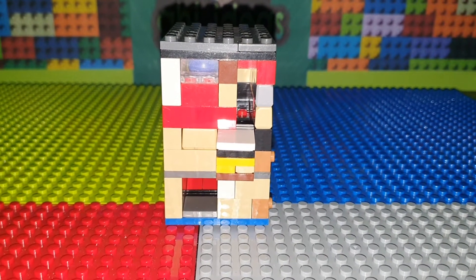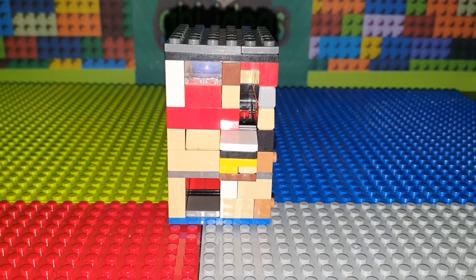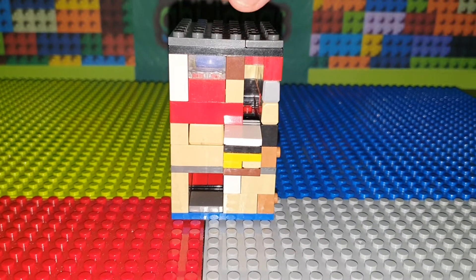What's up guys, today I'm going to show you this Lego Gumball Machine version 40. Let's get started. Here's a 360 view.